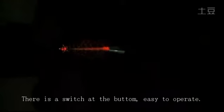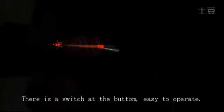This is very beautiful, and also we have a switch at the bottom, easy to operate.